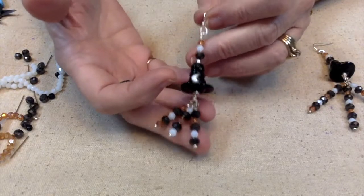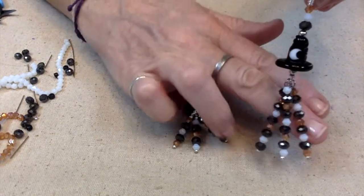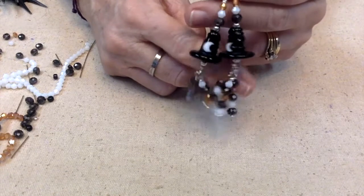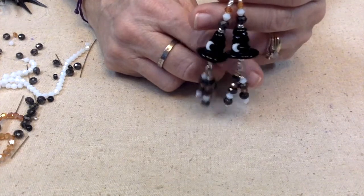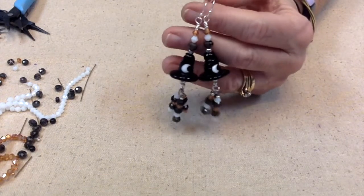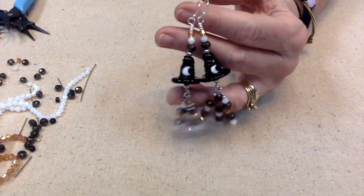I definitely like these better as earrings. This would also make a really fun zipper pull, Blythe doll hanger, or purse dangle — just put a lobster claw clasp up here and dangle it on your backpack or wherever. They're all finished and I really like these — they're going to be fun to wear during the Halloween season. Go check out everybody else using the hashtag spooky sparkles. If you're making sparkly spooky things for Halloween, let me know in the comments. I'd appreciate a thumbs up and a subscribe. This is Terri Jeanette with the Tapping Flamingo, signing out — bye bye!